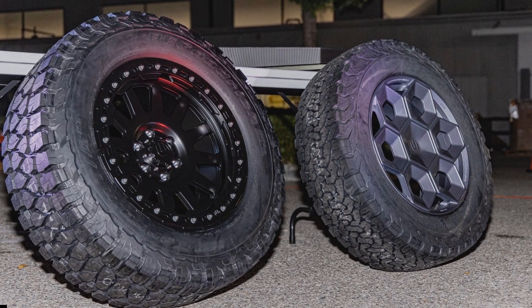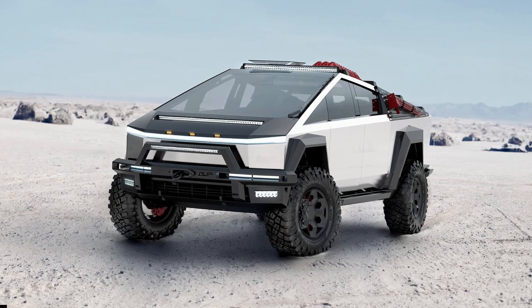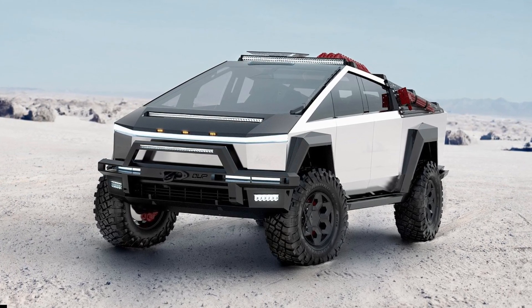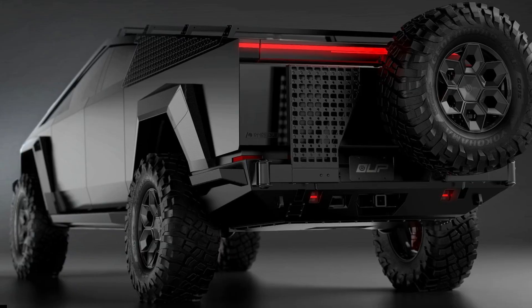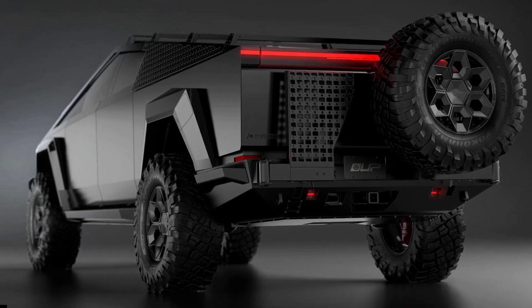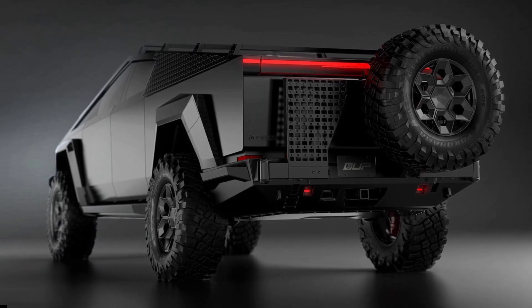When Unplugged Performance released a set of beadlock wheels for the Model Y last October, the company promised the Cybertruck would get them too. Measuring 20 inches, the forged beadlock wheel and BF Goodrich all-terrain tire set will cost owners up to $2,252.75 apiece, with prices varying depending on the finish and tires used.